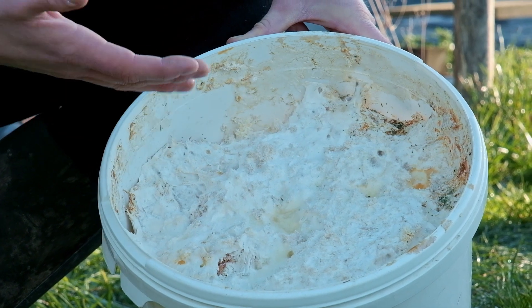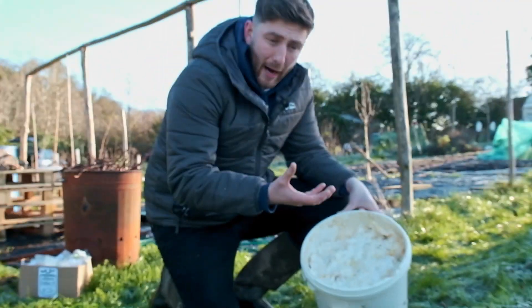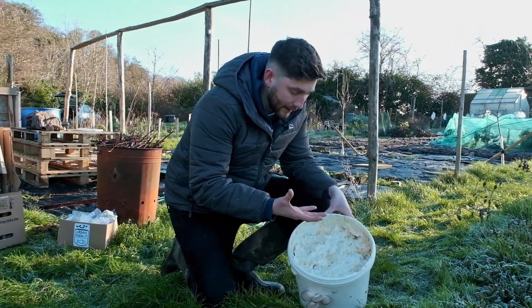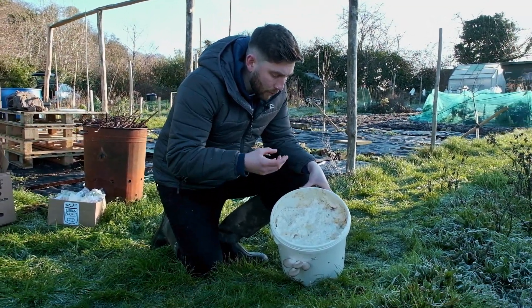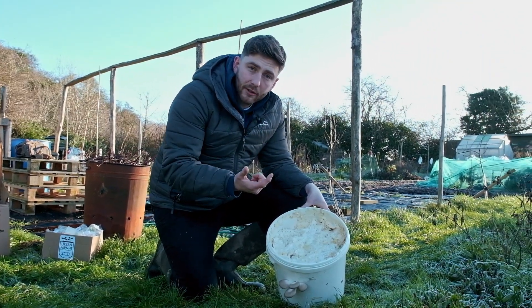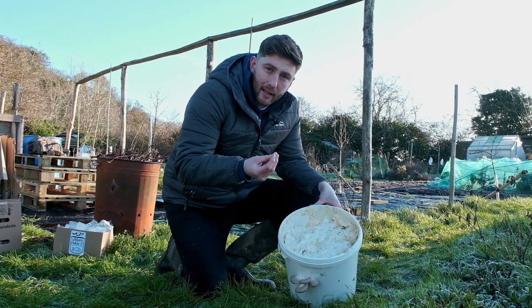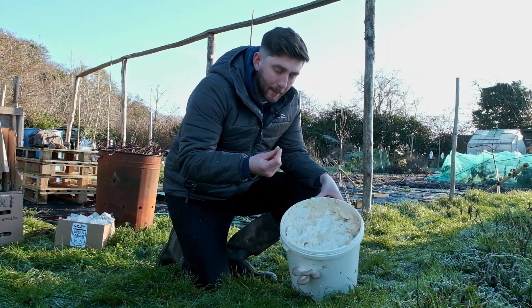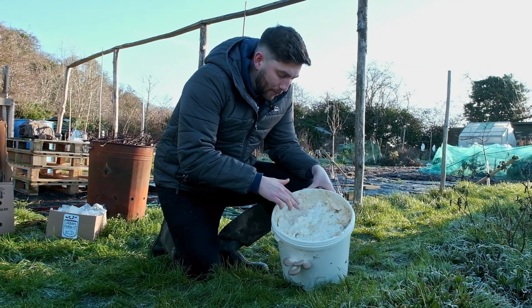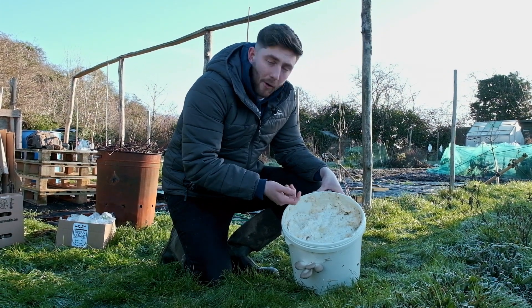Mycelium is made up of billions and billions of hyphae, which are like strands that spread throughout the material, dissolving and eating the food as they go. When it senses that it's ready — i.e. environmental conditions are suitable and it has enough nutrients stored up — they begin to blend together and form these primordia.